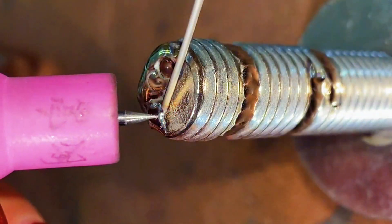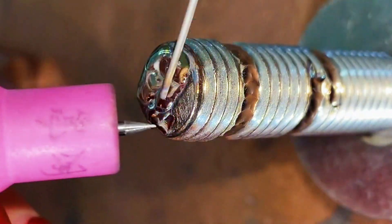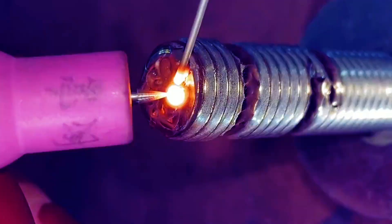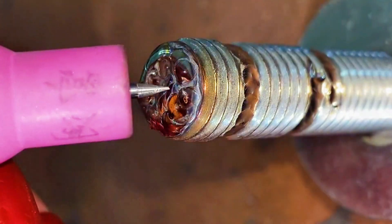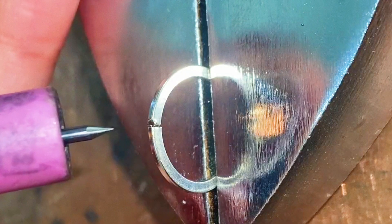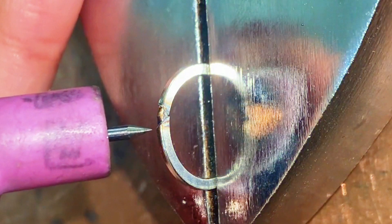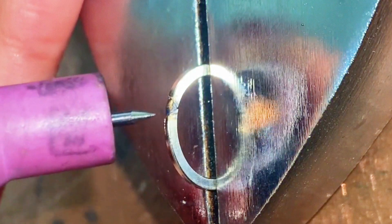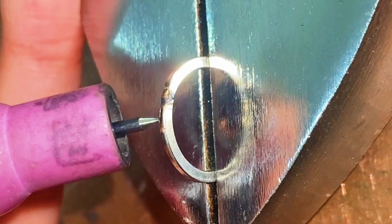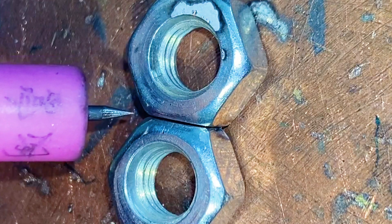Wire Stack Height. Ring Spot Welding. Nut Welding.